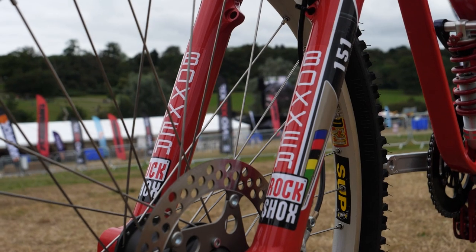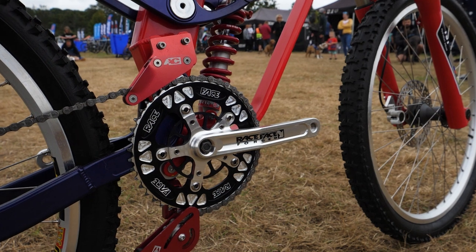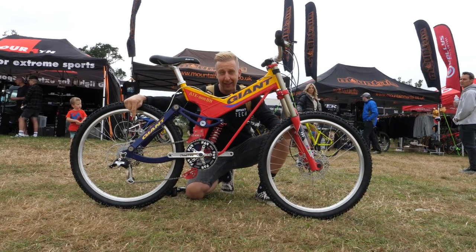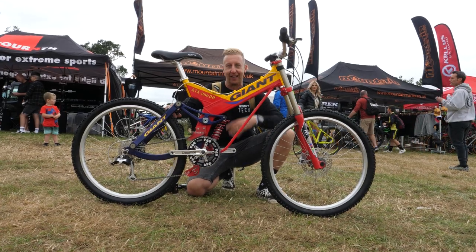It's just mental. Boxer 151 forks on the front, Mavic SUPs, Magura Louise brakes, Race Face cranks, an AC chain guide, grip shift ESP. I don't even know what ESP used to stand for, but I can't believe it's brand new. Insane.